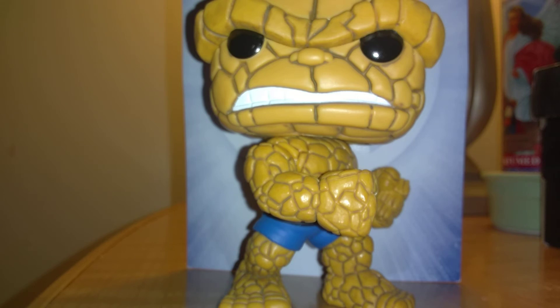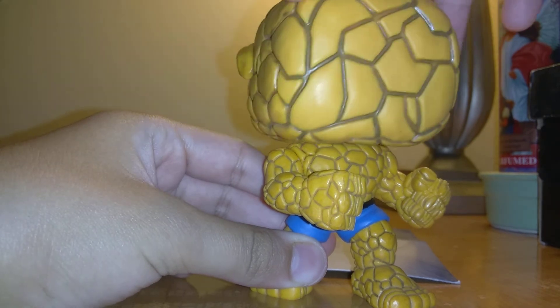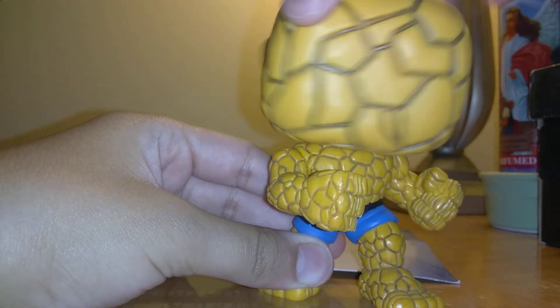I'm going to put him back in the package. I might take him back — he's cool but I might return him. It was just a random pick. This is why I hate these springs, because look — he's not broken, you just have to keep twisting the head. And the head just keeps twisting. It's so annoying.